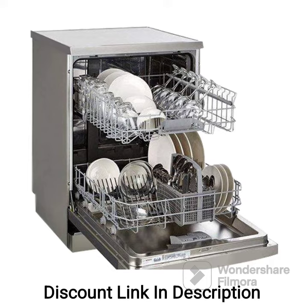It features a water softener that removes hardness minerals from the water, preventing limescale buildup on your dishes and in the dishwasher. This extends the lifespan of the appliance and maintains optimal cleaning performance.